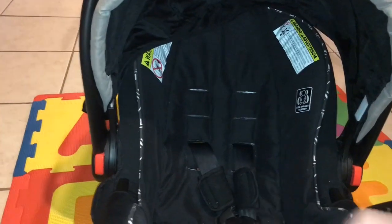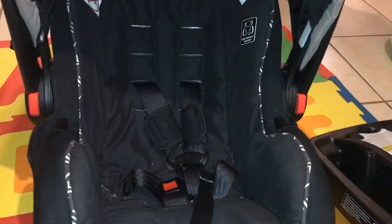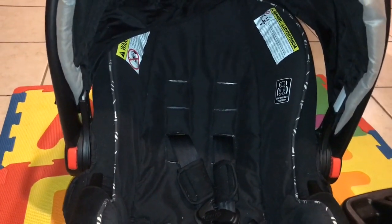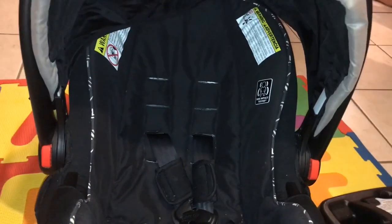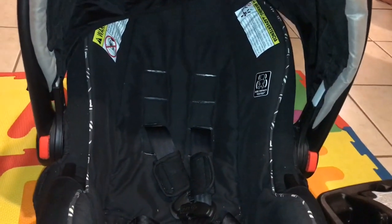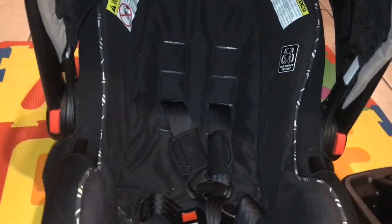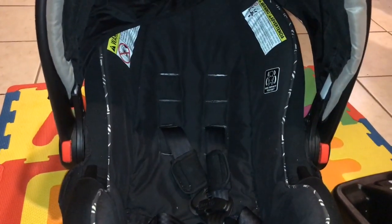Please give this video a thumbs up, like, comment, share, and subscribe. Hit that notifications button because I am going to be doing another video on the Graco SnugRide SnugLock 35 Elite model, which is the one I'm currently transitioning him to now that he no longer needs to wear his medical helmet. But this one is still super awesome. Alright guys, thanks for watching.